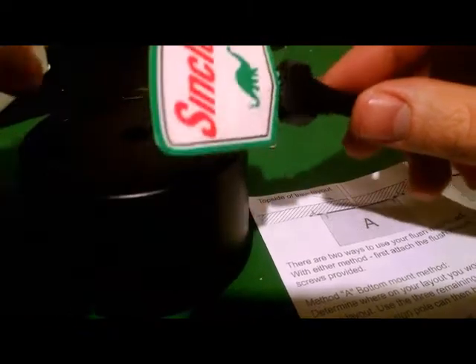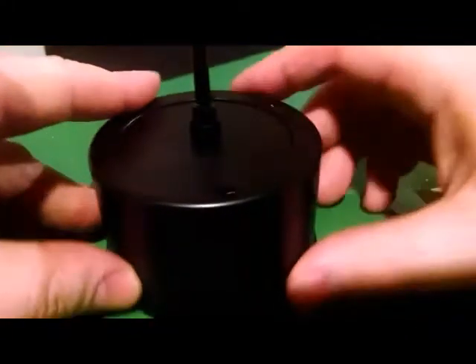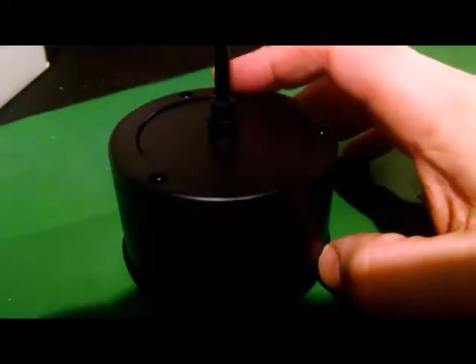Getting everything assembled — I always recommend going through and doing a test assembly first before trying to do any install on your layout, just to make sure everything works. This one came from Miller itself, but anything can happen in the mail. You just don't want something to break and then be trying to plead with them for a refund.